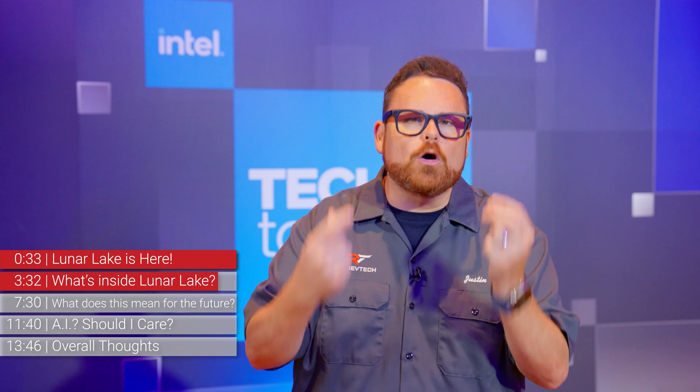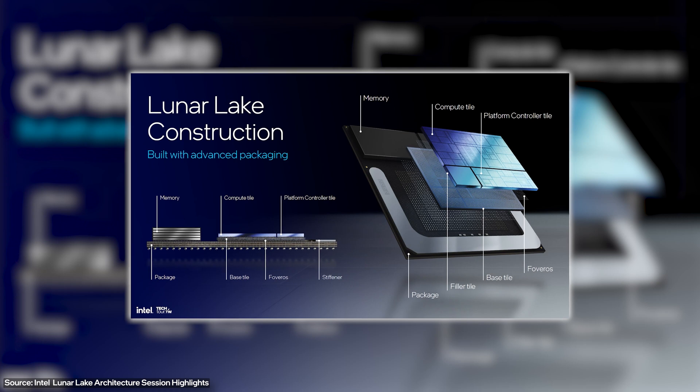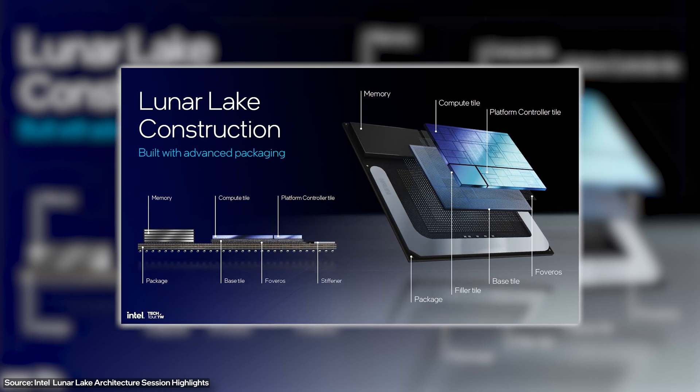What this means is that all of that space on the motherboard for things like DIMMs for RAM, controllers, and antennas can now be so much smaller or removed altogether. Also, because of how Intel designed these chips, each of these blocks or islands can be turned off — even the actual P-cores, the performance cores — which is something you couldn't do in Meteor Lake. If they aren't in use, they aren't drawing power.